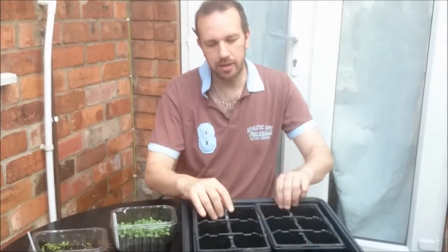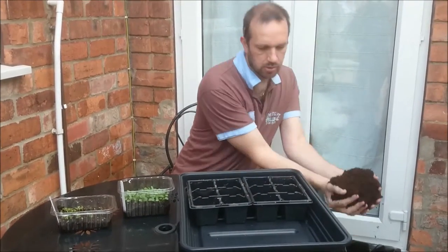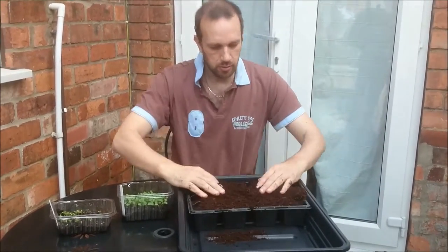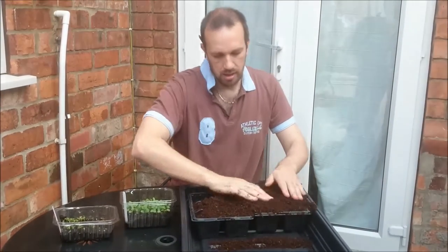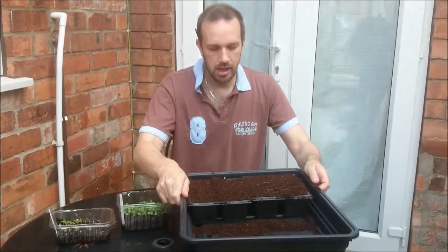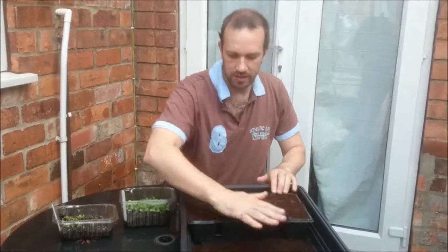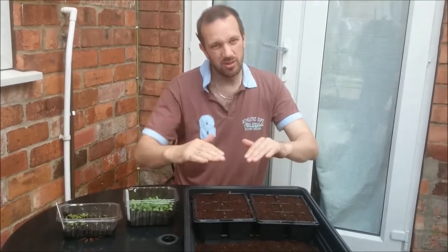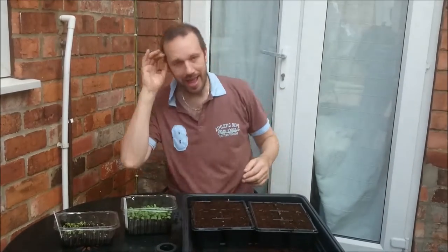I've got a couple of six packs that we're going to use to grow them on. I'm just going to put some good compost in — literally three or four good handfuls. I'm not really going to firm it down very much. I'm just going to make sure they're level and tap them off so I can tap them individually, just take the top off. Then when I water them it won't sink, but I don't want to be firming it down — I don't want to get the air out of the compost.